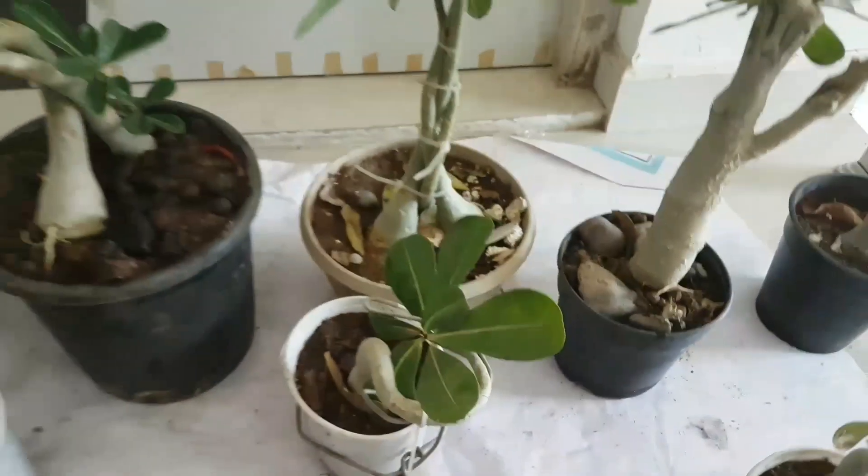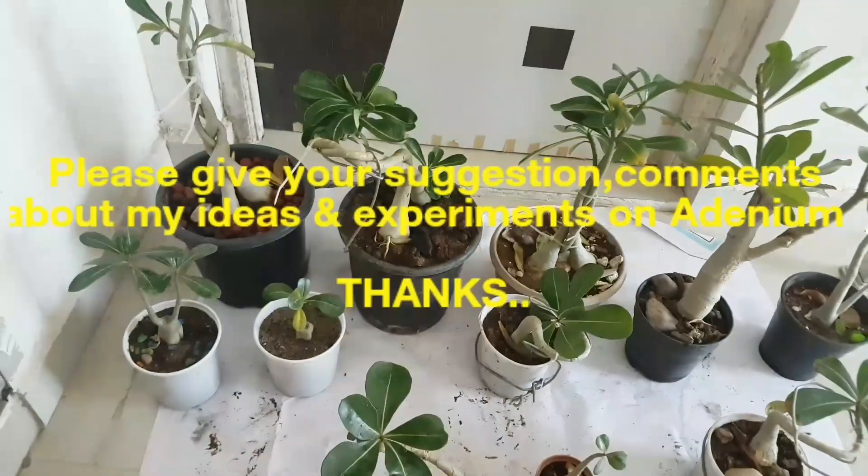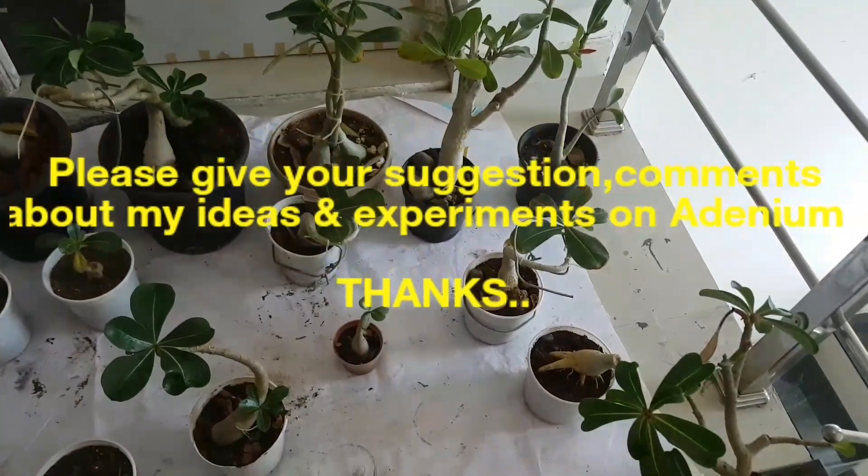So friends, this is my adenium collection. I think you like it. Okay, bye.